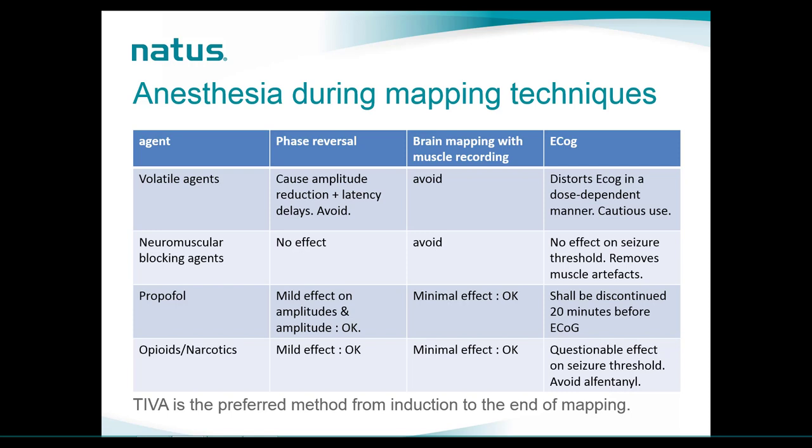Neuromuscular blocking agents must be avoided if doing brain mapping with muscle recordings. For phase reversal and ECOG, they have no effect — and for ECOG they can actually be useful because they remove muscle artifacts. Propofol, the go-to agent for MEPs, can be used for brain mapping and phase reversal. However, if we decide to perform ECOG, propofol should be discontinued 20 minutes before starting ECOG recordings, otherwise the quality of the ECOG will be compromised. Narcotics can be used for phase reversal and brain mapping, but they can affect the seizure threshold in ECOG.